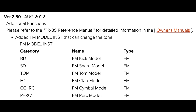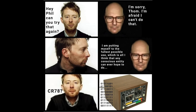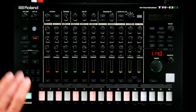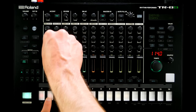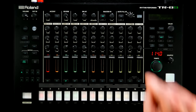The FM engines were added in a firmware update, just like the smooth CR-78 emulation. Plenty of hands-on controls let you tweak predefined and sound-specific parameters, and there's one assignable knob per channel.